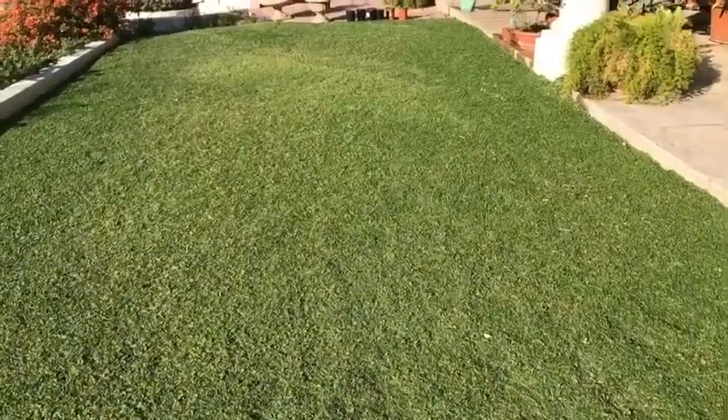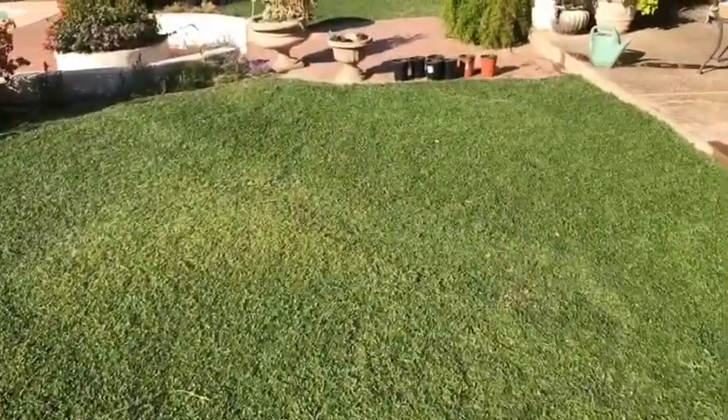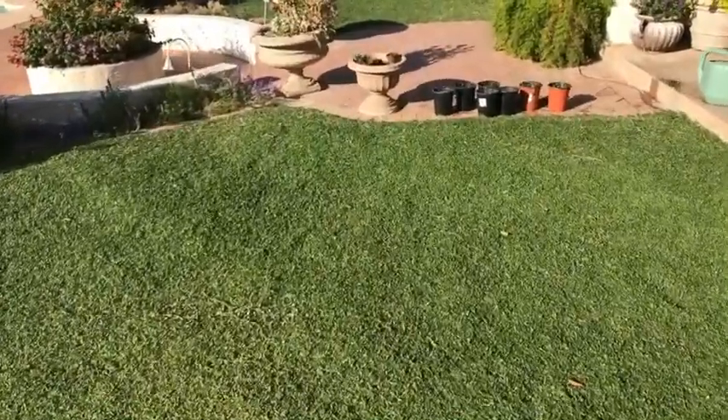I have had no issue with the remaining portion of the yard. We just finished a hot summer with temperatures of 110 to 115 degrees.